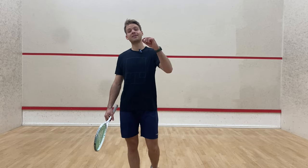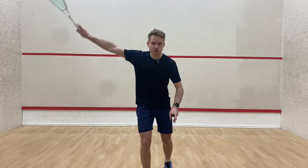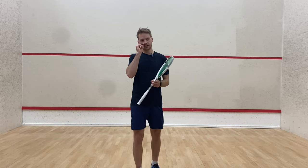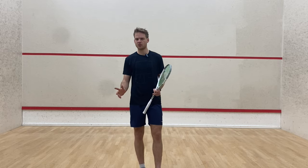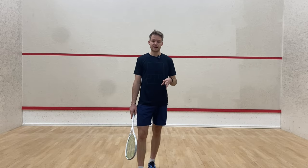We're going to talk about the follow-through. The follow-through is basically when you swing and where you end up going with your racket. A common thing people say is if you want to aim somewhere, you should want your racket to go there — especially with drops. If you're aiming somewhere, you want your follow-through to go in that direction.